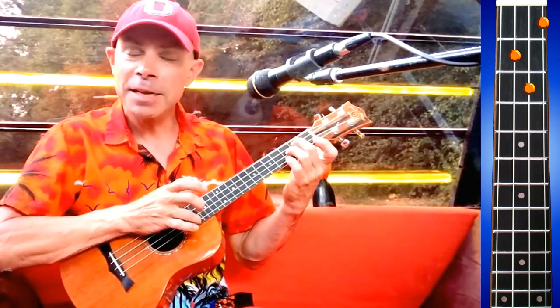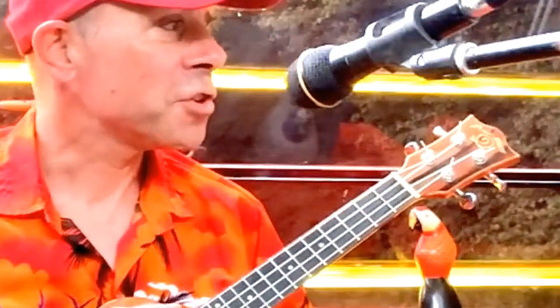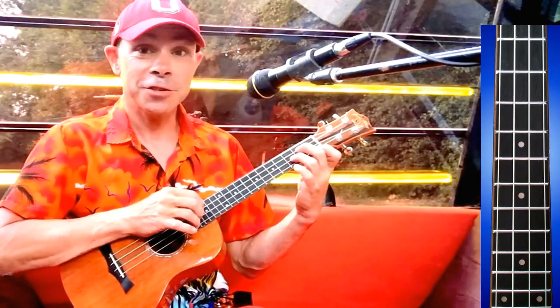We're going to be sort of playing a melody on this top string, which just basically goes... That open A string is going to become the 9th for the G chord. Let's do it.